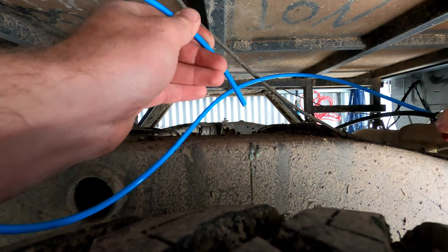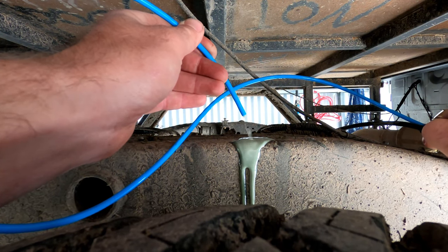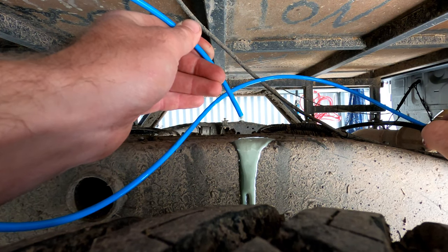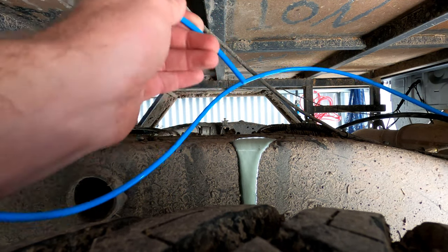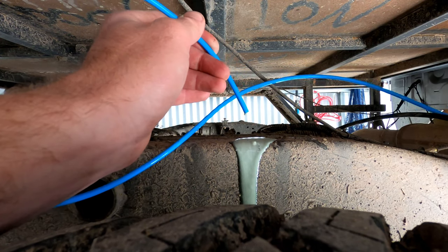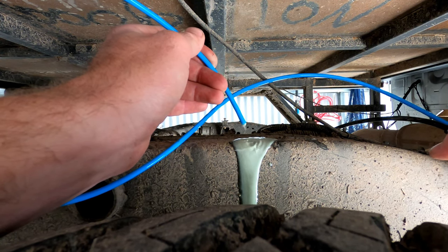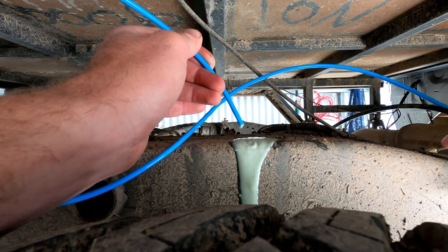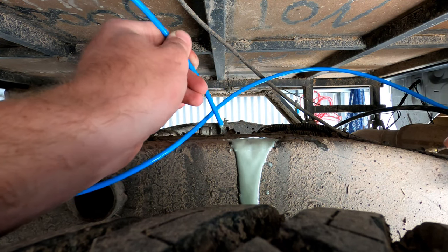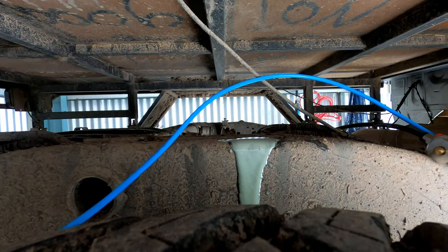Lots, lots of oil. So as you can see, my rear locker wasn't working. Yeah, lots of oil coming out of here.